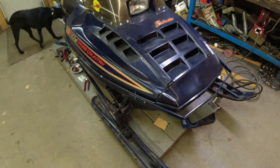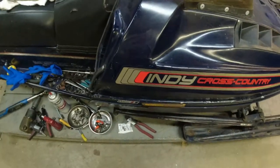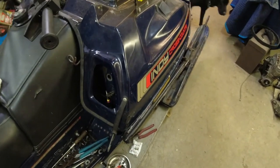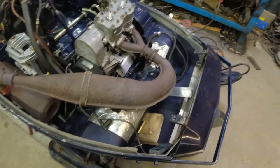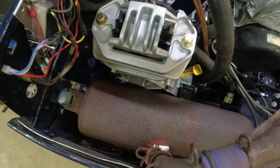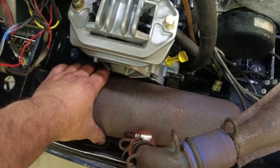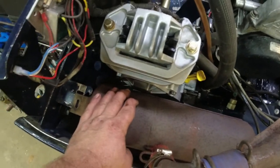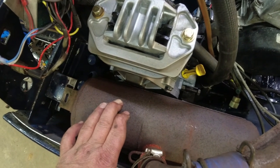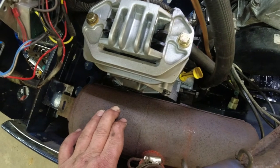Fit check with the stock pipe on there - seems fine, hood's happy. Stock pipe fits pretty good. The only thing is the can is really close to the chain case, like touching. So I will have to redrill the hole over here to get just a little bit of an air gap in there. I think she'll be fine - just peachy like that.